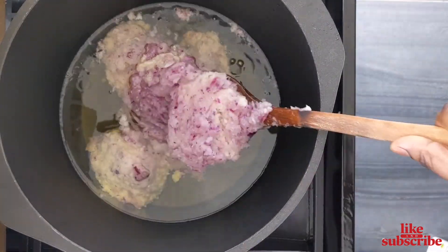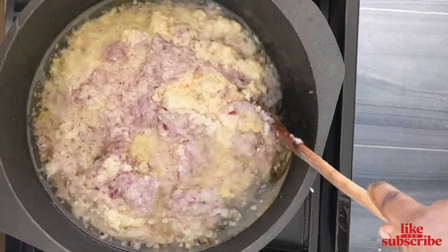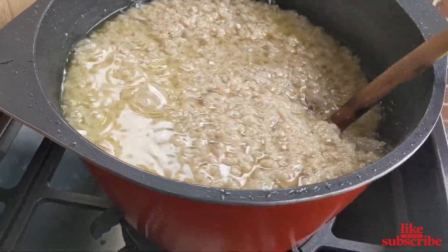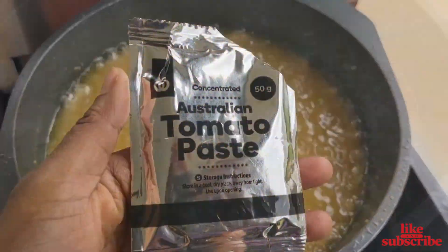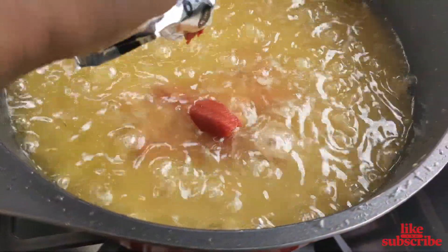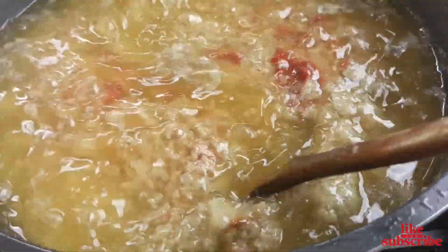Next I've preheated some oil and added the onions into it. I stir it all together and fry until it starts to appear more transparent. After about 20 minutes of frying I added the tomato paste. This step is optional, but this is how I was taught by my mother so I always do this when I prepare Shitor. Stir the tomato in and allow it to fry with the onions.